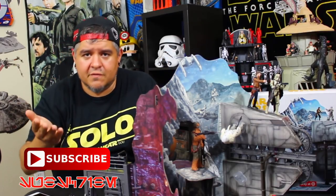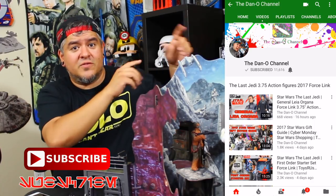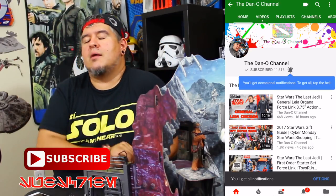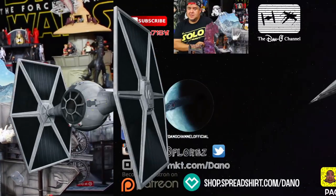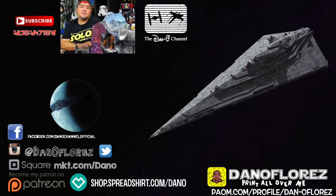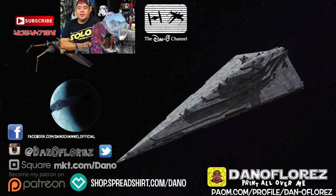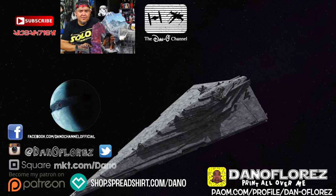If you haven't already done so, subscribe — hit the little red button down there. To make sure you get notified the next time I drop a brand new video, use the force on that little bell. I want to feature you guys in my videos because I consider you my Sad Baby Squad — just like the zero-to-three sad babies that approve most of these toys. Use hashtag Sad Baby Squad or tag me on Twitter and Instagram at Dano Flores. Send me clips of your collection, your toy dioramas — I want videos, funny video clips. I want to put you guys in the video because I appreciate you and you're as big a part of this as I am. Love you guys. Until next time, may the force be with you. Goodbye forever.